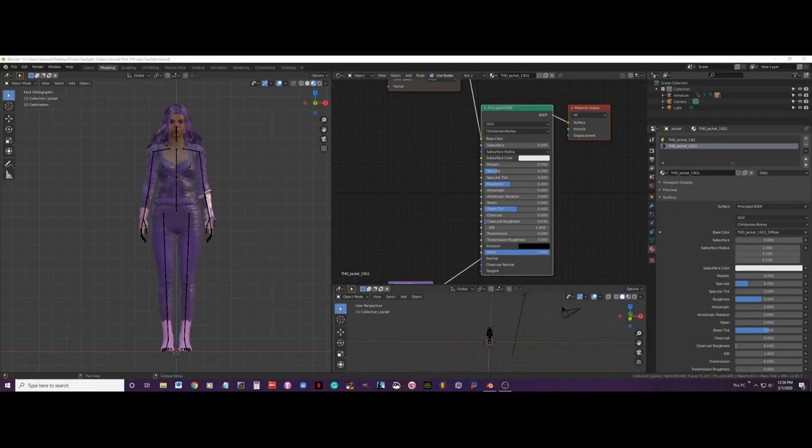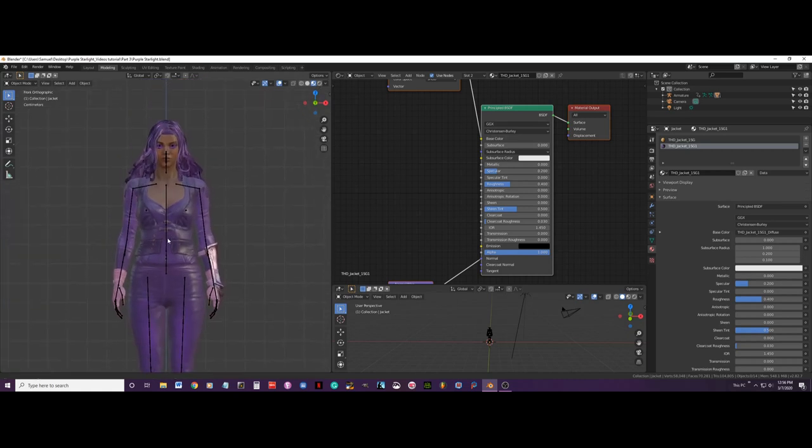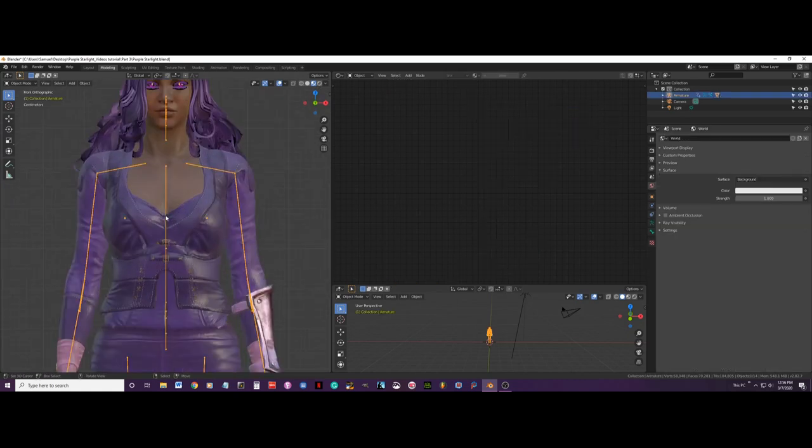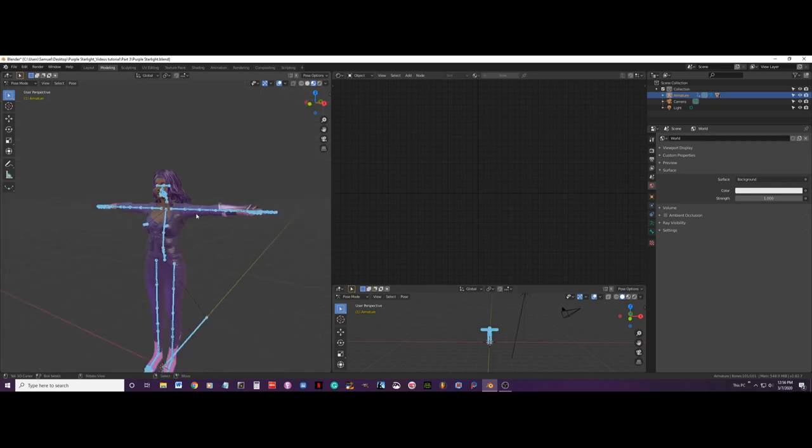Hello and welcome to this video tutorial. My name is Samuel Vidal and in this third part we are going to continue editing this superhero character. First thing I am going to do is select the armature and go to pose mode, then press Alt+R to put these bones on their default positions, which is T pose.